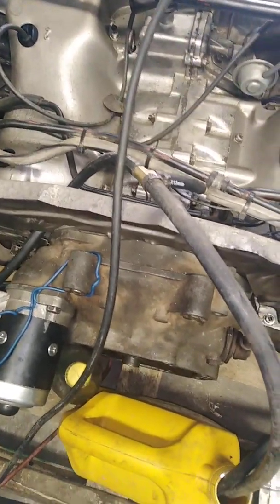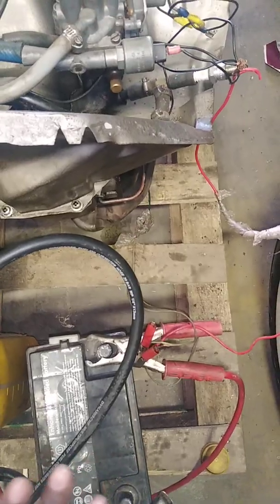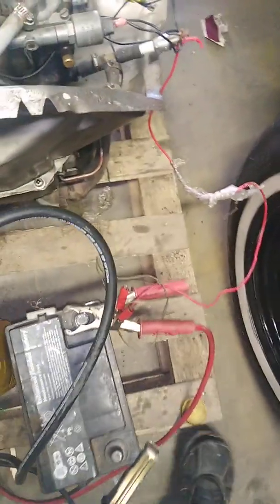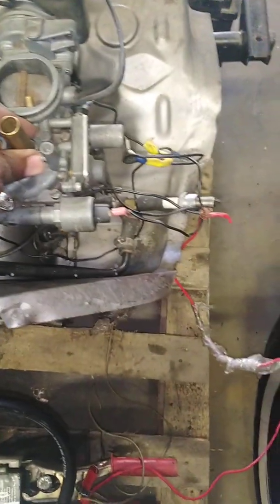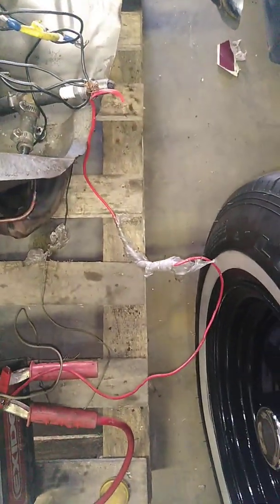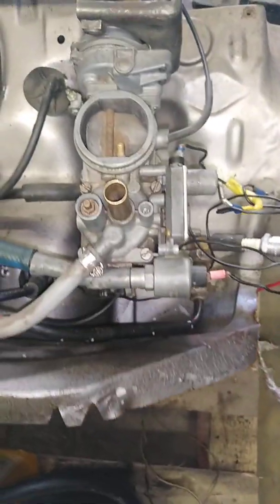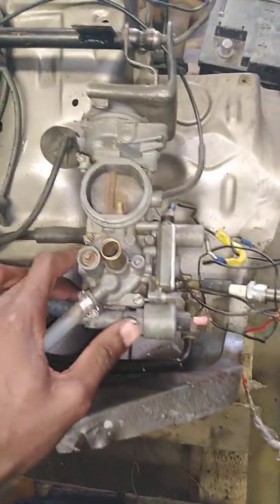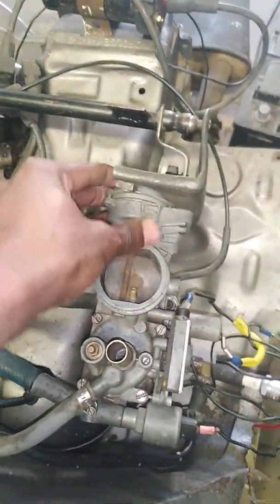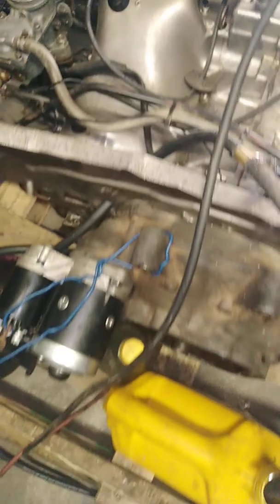The other thing you need to do — once you've plugged your coil — if you are running your engine cold, you need to plug in your choke. This is our choke here.